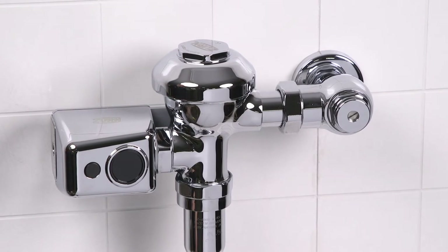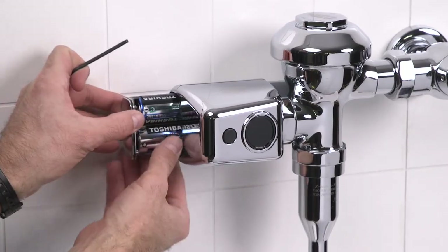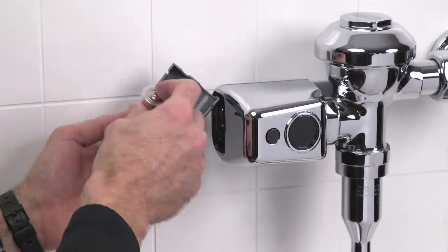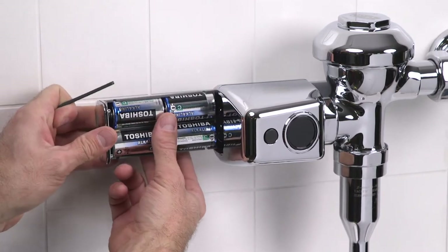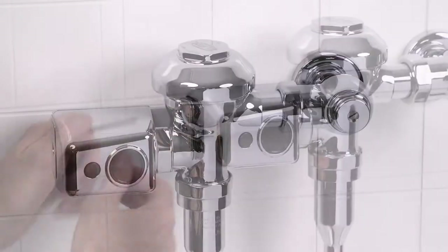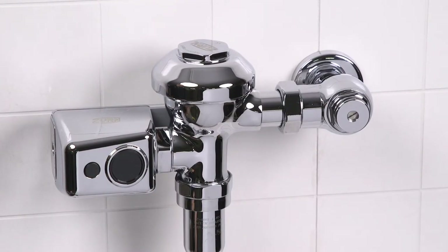Press the manual override button to flush the unit. If the unit does not flush, replace the batteries as follows: remove the battery tray with your Allen wrench and replace the four C batteries as depicted. Then reinstall the battery tray.